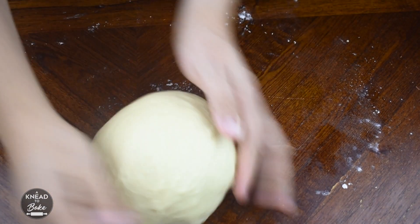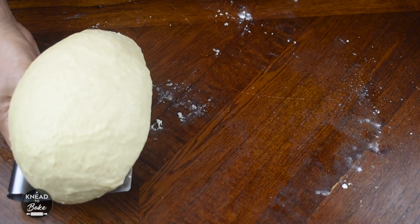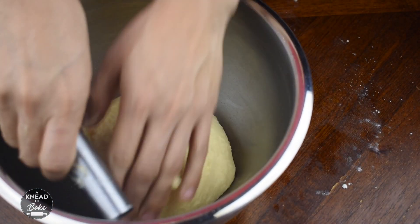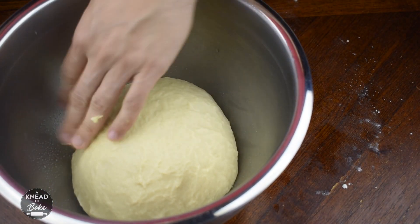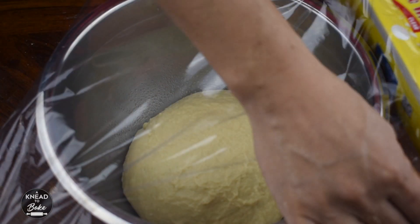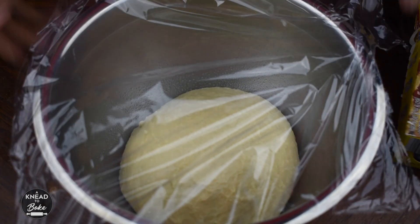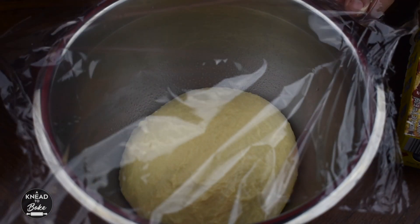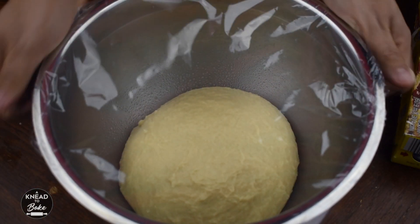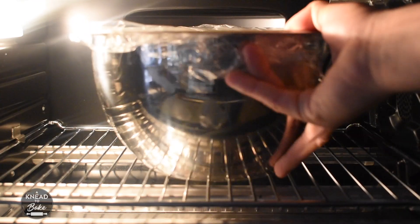Form a ball and place it in a greased container. Cover with plastic wrap. Let proof for about six hours at room temperature, or overnight in the fridge. I'm proofing my dough at 82 degrees in my dough proofer.